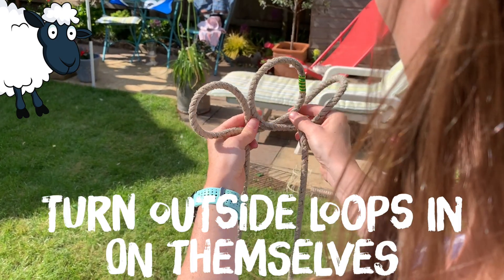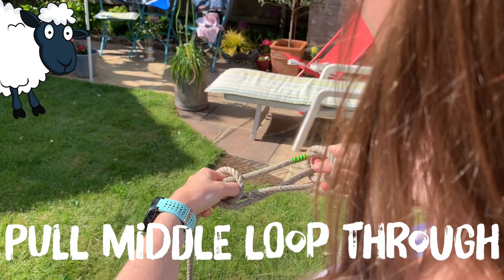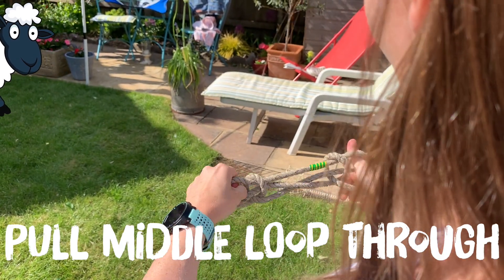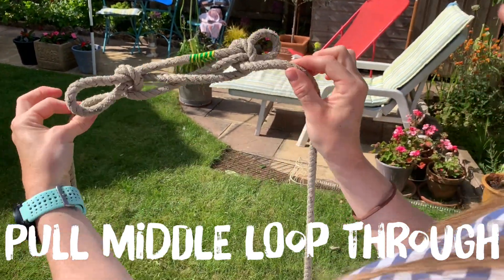You're then going to turn the two outside loops in on themselves and pull the middle loop through, so that your damaged bit of rope is then strengthened.